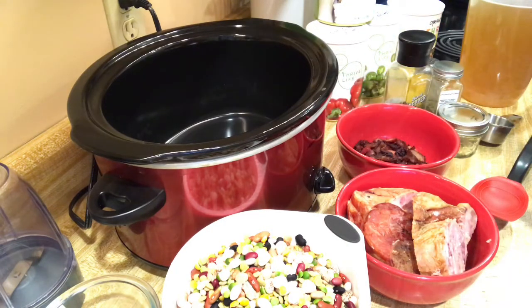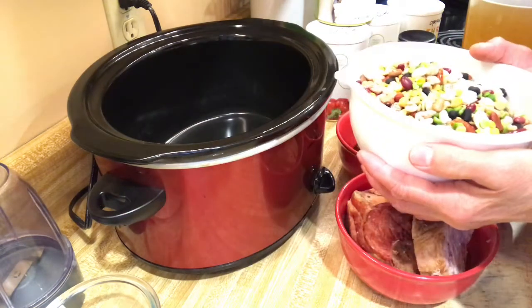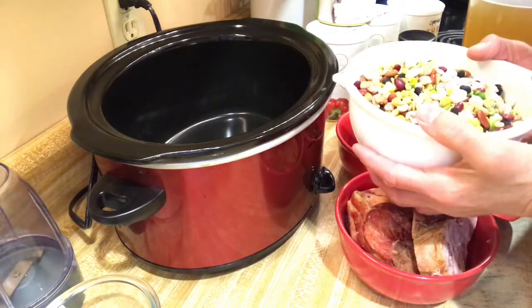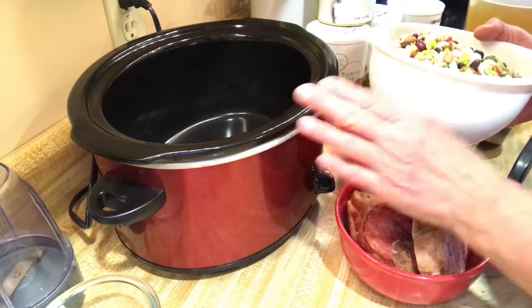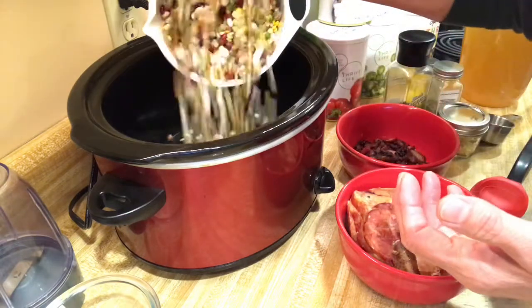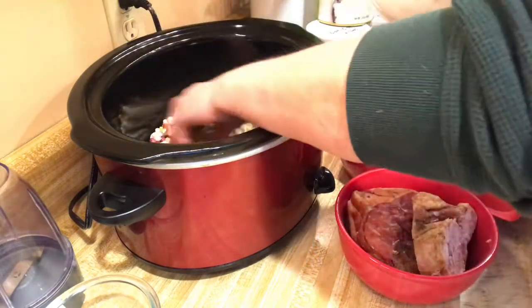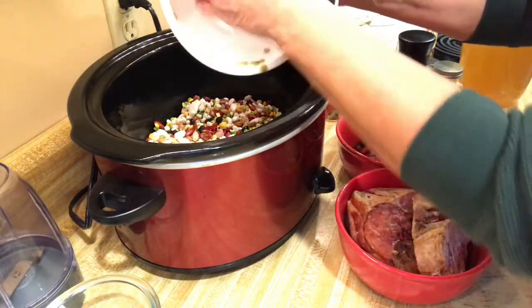With this method, you don't have to cook or soak the beans overnight because they're going to cook in the crockpot overnight. I've already washed, rinsed, and picked out any debris that was in them.